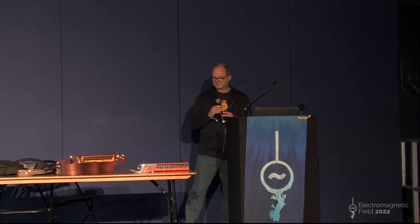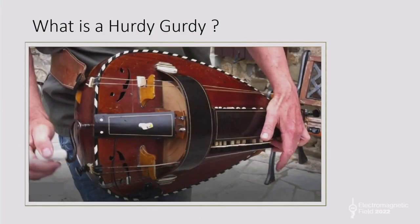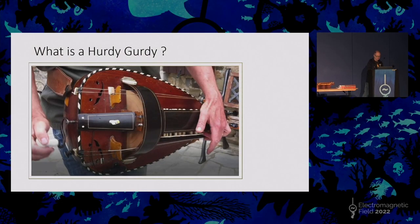So the key thing is: what is a hurdy-gurdy? Until a couple of years ago I'd never heard of a hurdy-gurdy. Most people don't know what they are, so I have a very quick video here which should run and will show you hopefully.